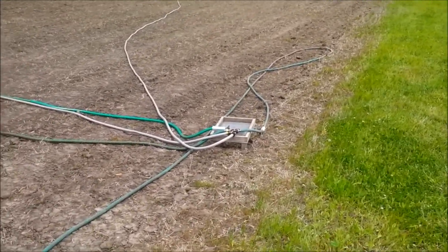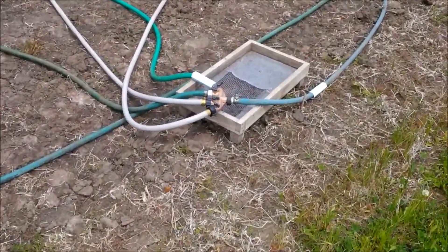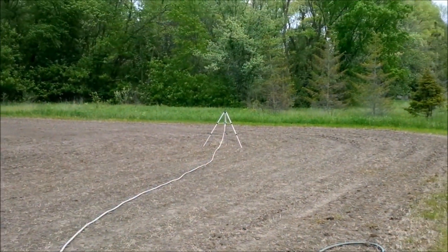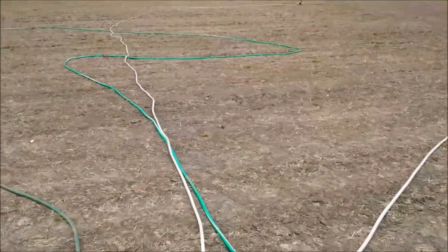Unfortunately I've got to come out here every 30 minutes and hit one of these switches down here to change it. This is Clover Plus by Biologic.